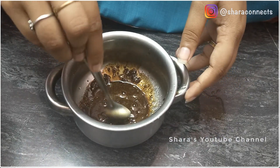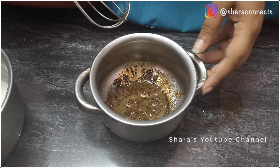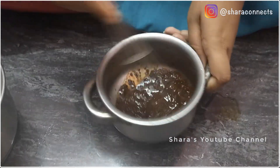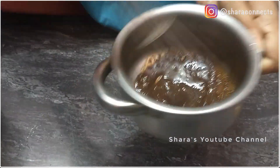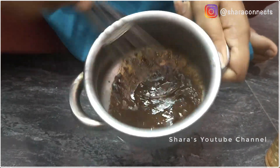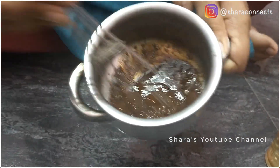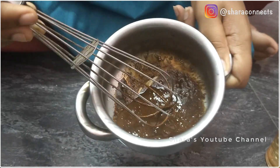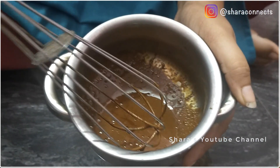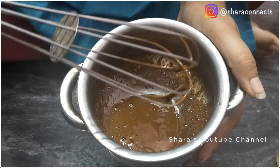Now we whisk it. Now we whisk it well. If it's fluffy, I'll add more. I'm going to whisk it for about 1 minute. Now let's see the consistency.